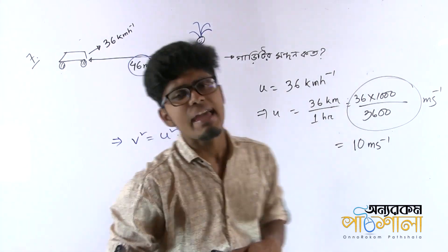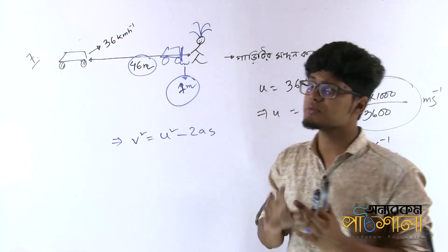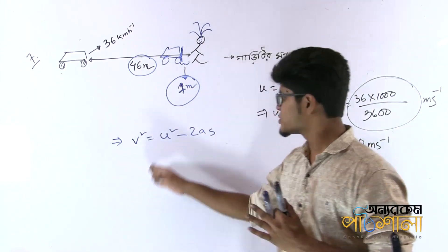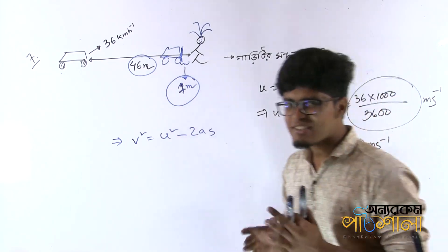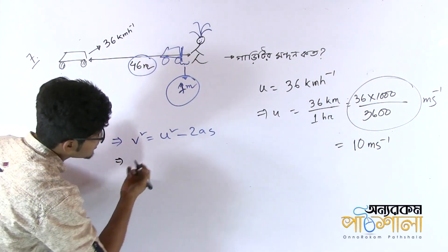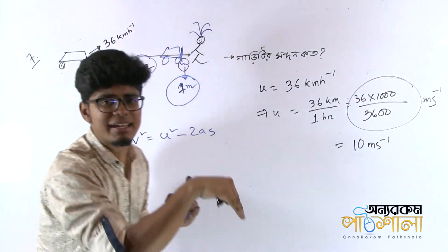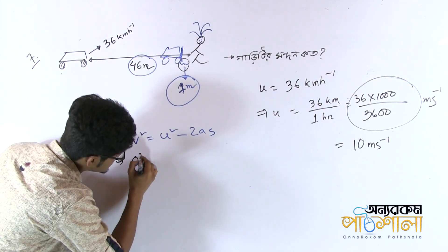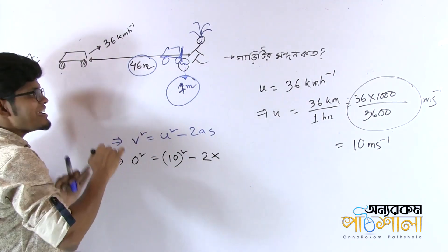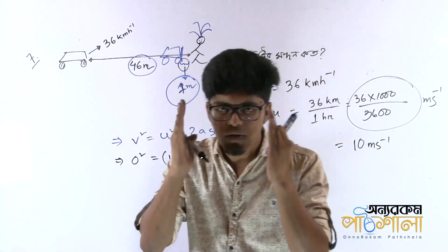How do we know the problem? We have to solve using v² = u² + 2as. I'm going to solve a solution. Did we have to solve the problem? u squared minus 2as, u squared plus 2as. So if you use u squared, we have to solve that problem. You can see? That should be 0 squared equals 10 squared minus 2 into A into S.